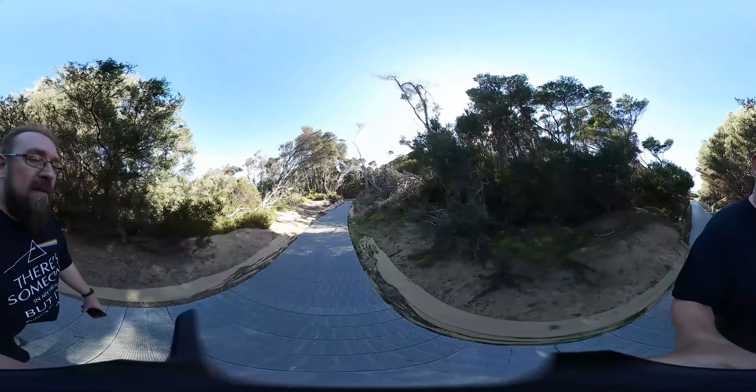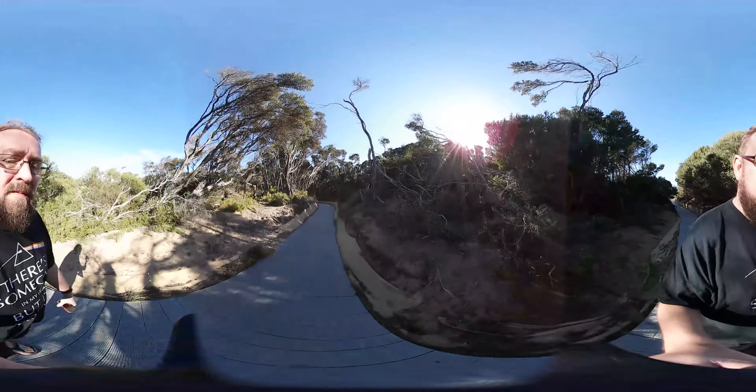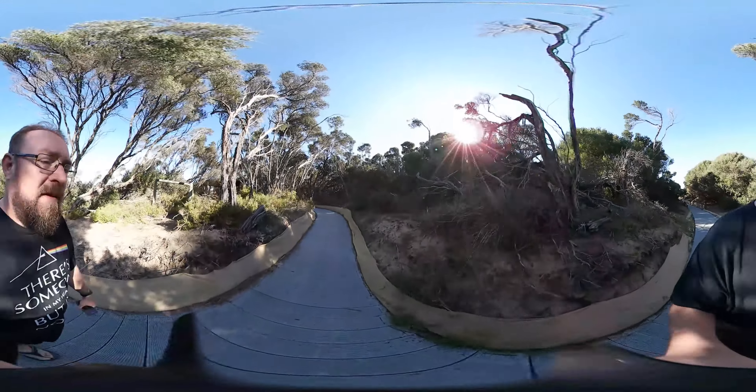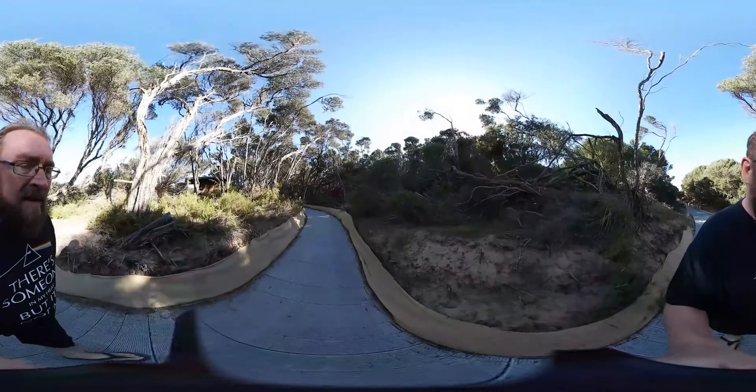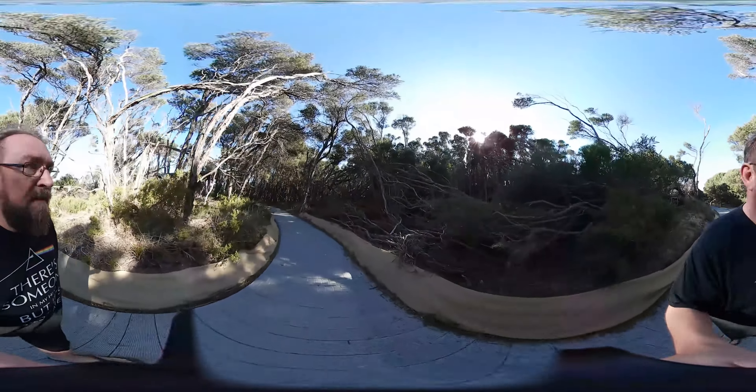I have to admit, if you don't move it too much it's really good. You could actually probably put this onto a good tripod and it'll always stay stable, which is going to be one of my next tests — I'm going to get a decent tripod and put it onto that and use the stabilizer to hopefully keep it fixed.